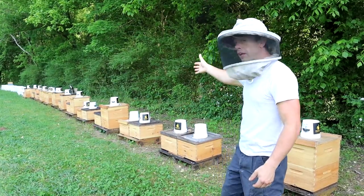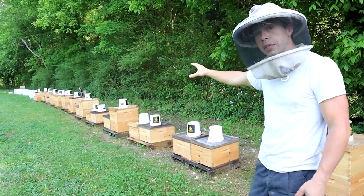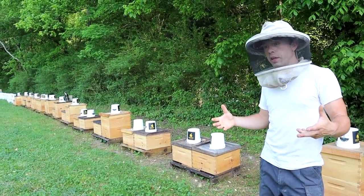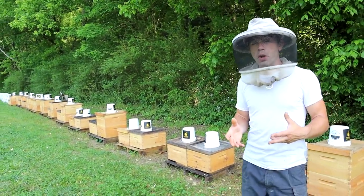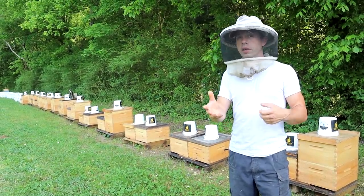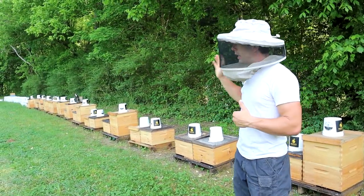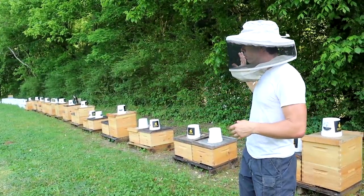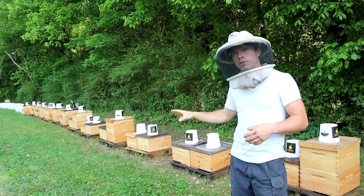We're going to run this just like we do our business. In the third video coming up, we're going to show you exactly how we would do it normally. Our goal is to get all of these up to double deeps, because here in Tennessee when you get a nuke in April or May, you're probably not getting a honey crop. I know I'm not getting any honey off of these gals this year. The goal is to get them all, if possible, to double deep strength and run them successfully through the winter.